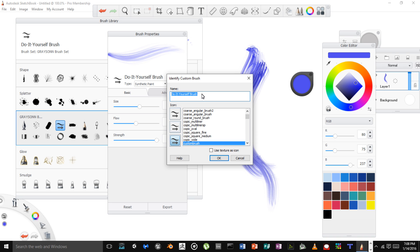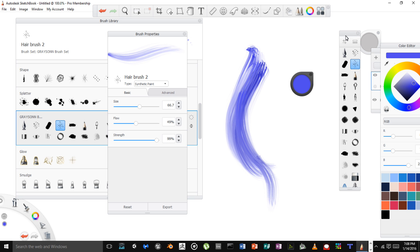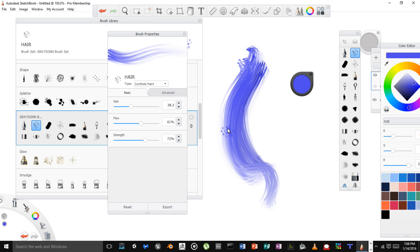Now we want to save this. I'm going to click the icon — it's already selected — I'll delete that name and rename this Hair Brush 2. I'll click right here where it says Use Texture as Icon. Now I have two hairbrushes that kind of look the same. They are a little bit different, gives me a slightly different texture — probably not that much different, but I might keep both of them.